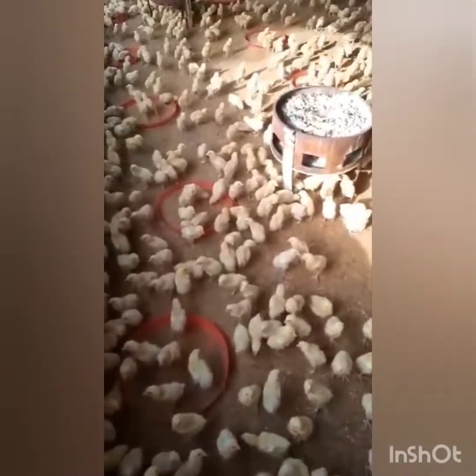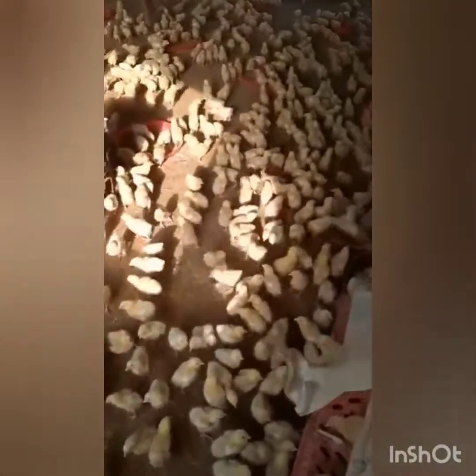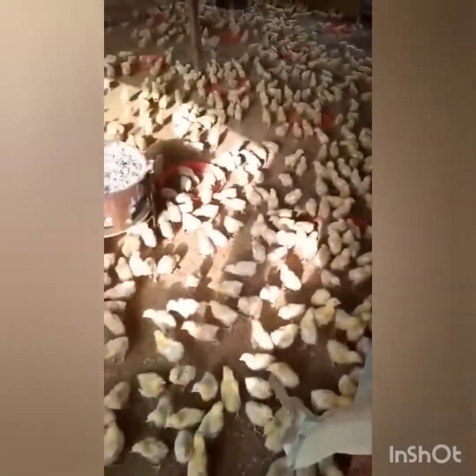This is the batch seed birds — you remember the birds I told you about that we had an incident transporting. We are showing you how we are applying our Lasota vaccine for them. Lasota is basically used to prevent Newcastle disease. Newcastle is a type of disease that affects birds — it makes the birds twist their neck.